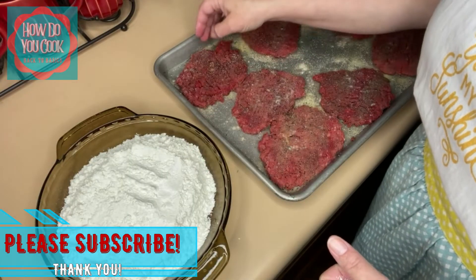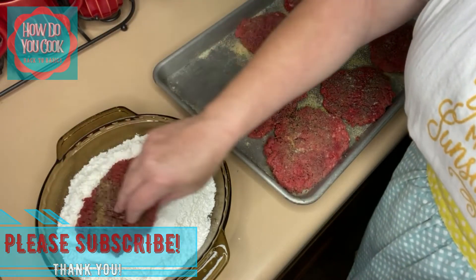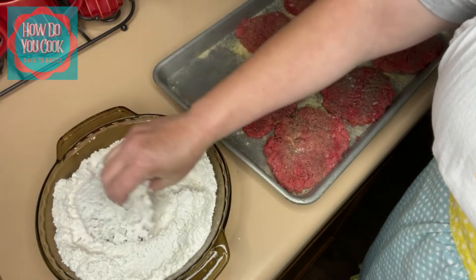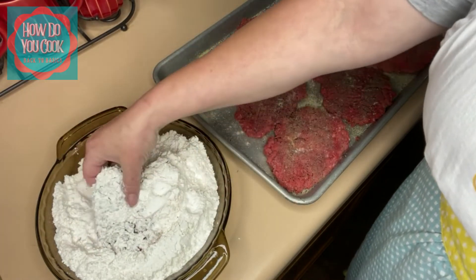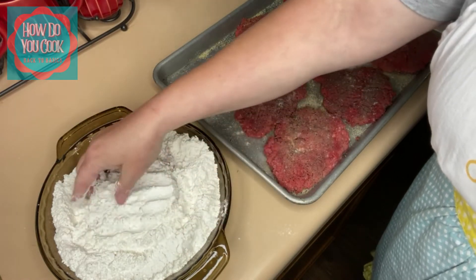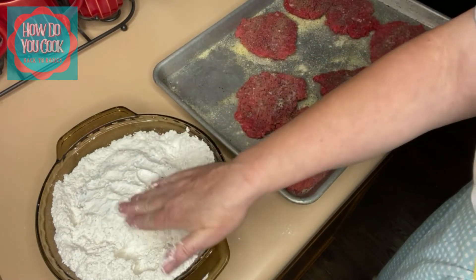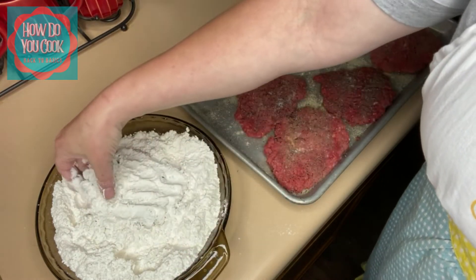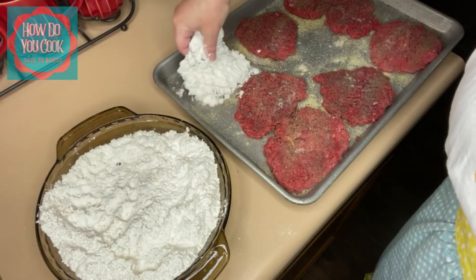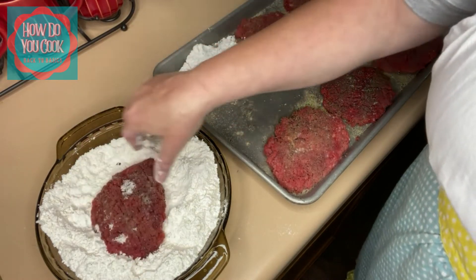This right here is all-purpose flour. You don't really want to use self-rising flour — we're gonna dredge this in flour. Make sure you get both the top and the bottom coated really well. Make sure you get all up in those little crevices, y'all. Now we're gonna put that back on our pan until our grease gets ready.